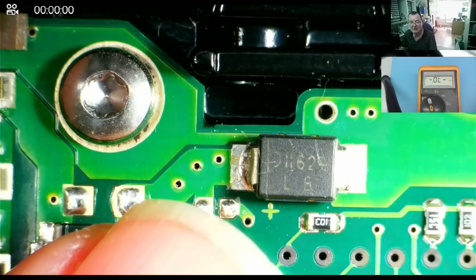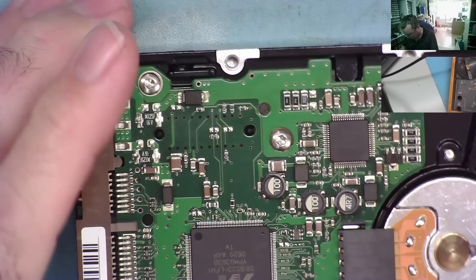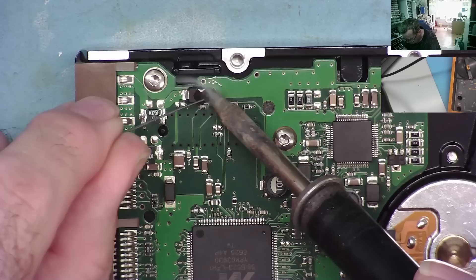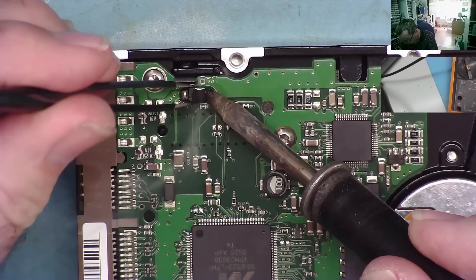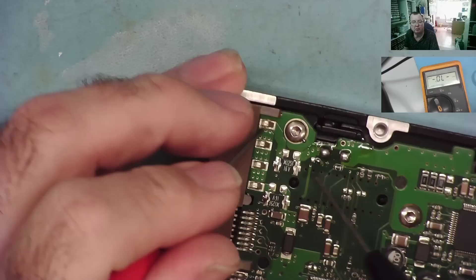Let's remove that from the board and check it. To remove this I'll probably use hot air, and I may need to remove the PCB from the drive, but let me try with just a soldering iron. Just get a lot of heating from one side — and look, it's off. That came off easily enough. Let's check if the short circuit is gone — and yes it has. That's removed the short off the 12 volts. The 5 volts isn't short either.